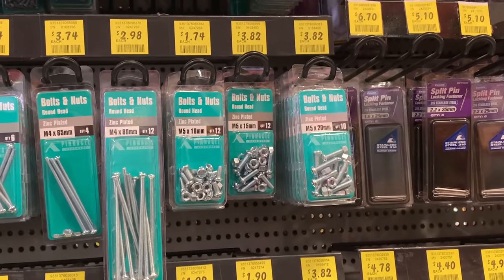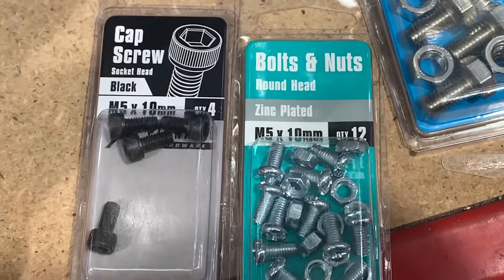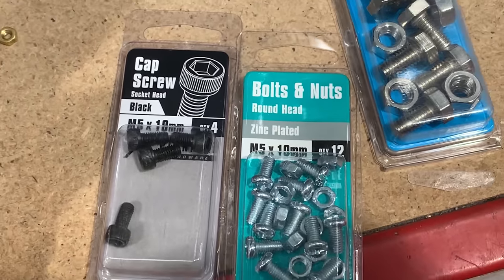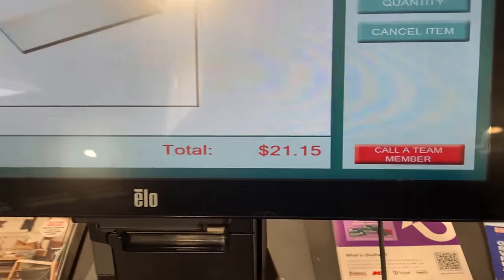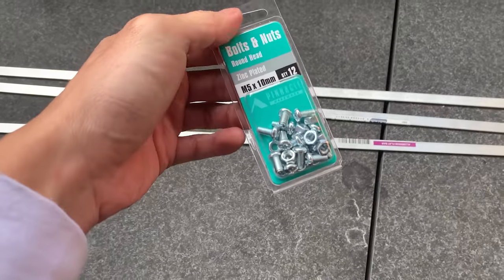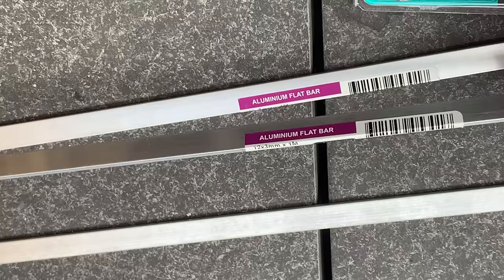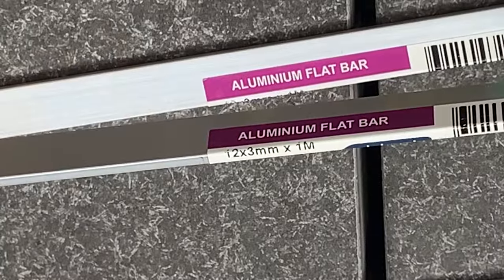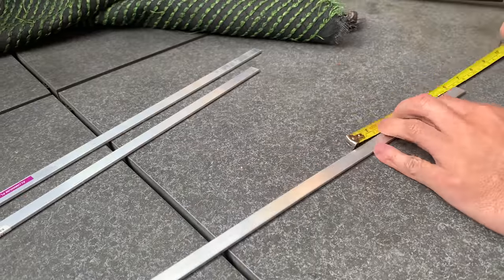I was looking for M5 socket head bolts but they only had them in black, so I ended up getting these normal silver ones. I got the bolts and three strips, and that turned out to be $21.15. The bolts are M5 by 10 millimeters and I got 12 of them in the pack. The bars are 12mm by 3mm by 1 meter. Alright, time to get building.